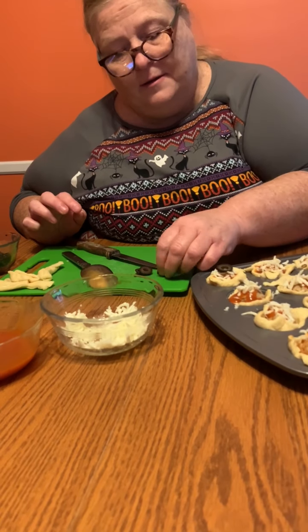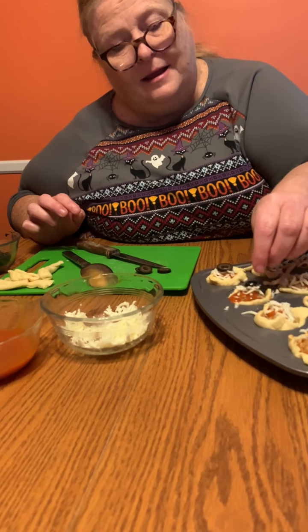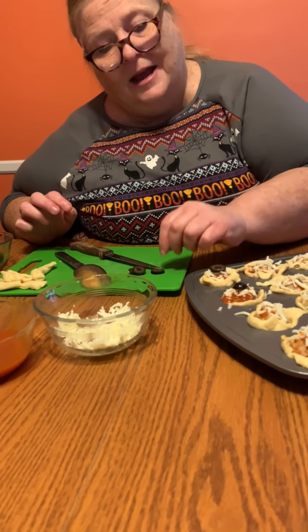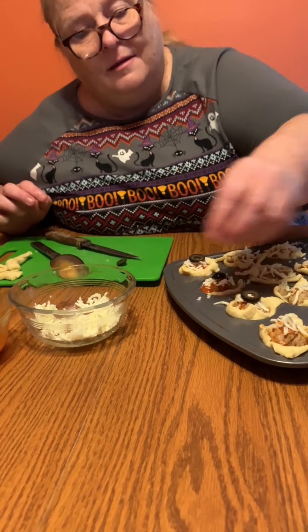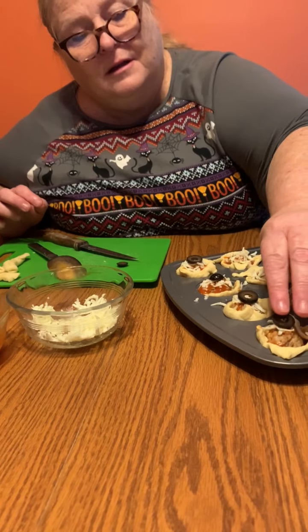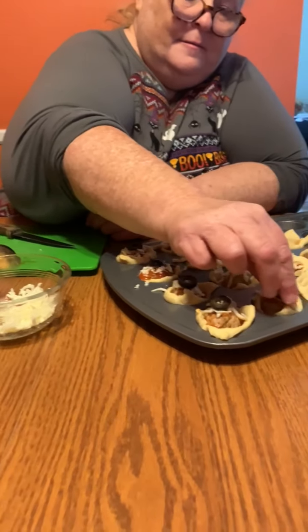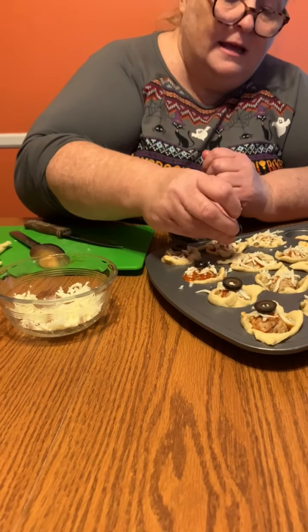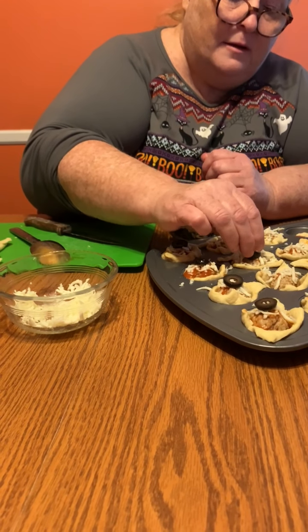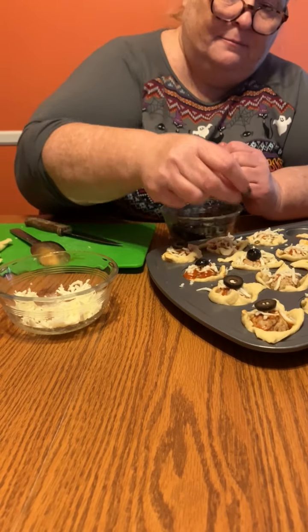Then you're just gonna put the olive slice right on top and squish it down. There's a spot on the end of the olive that makes a neater looking eye. Just put your sliced olive on there — I have the oven heating up. Oh, that's a good looking eye, it's like popping out!